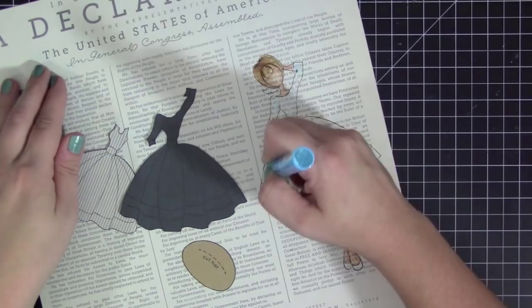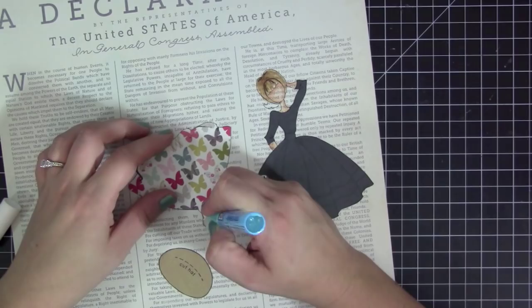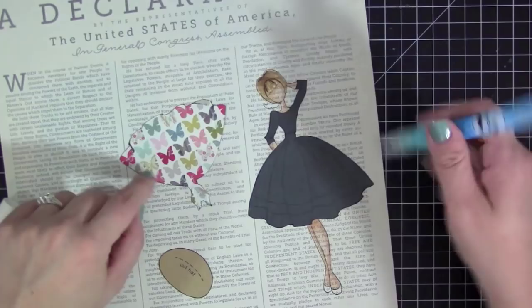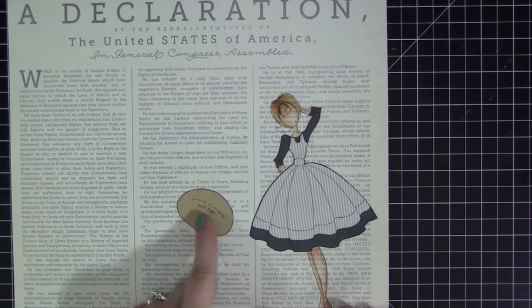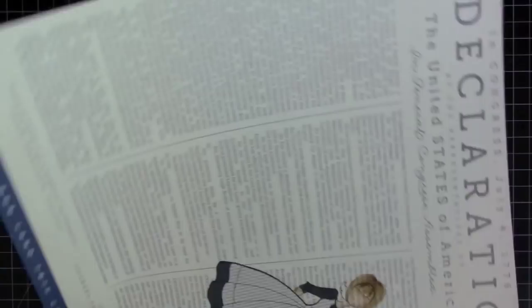After cutting everything out, I went ahead and first adhered the dark blue, and now I'm adhering the apron over top. I cut around the lines I created and also cut it shorter so you can see the bottom area of the blue dress underneath. The dress in the opening scene is a little bit longer, but I just go as close as I can and make it my own while still making it look like it's from the movie. I then colored her shoes with Copic markers.